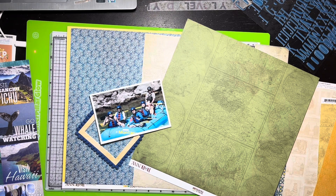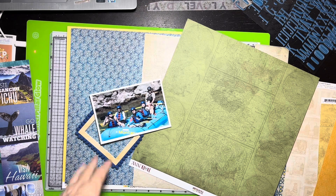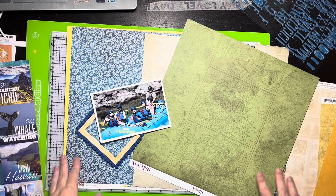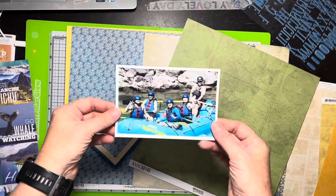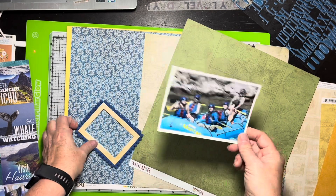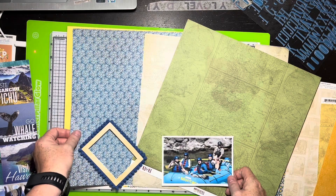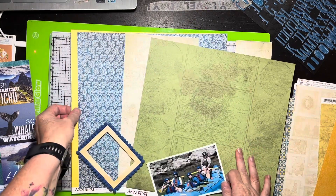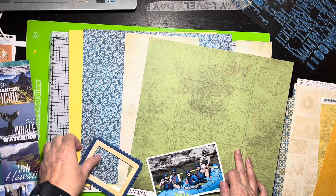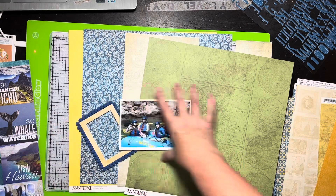My challenge is that I didn't put any twine or thread or anything in my kit. I contemplated getting it and just saying okay, that's what it is, but then I thought no, let's be a little creative. So I think what I'm going to do is lace paper. The picture I've got to work with is my daughter and my husband on a white water rafting trip in Montana. I've got these three papers with this yellow from the inspired color palette, and I really need to use this pom-pom frame.